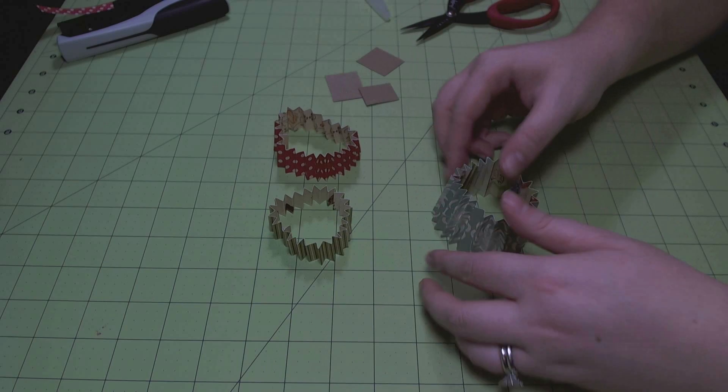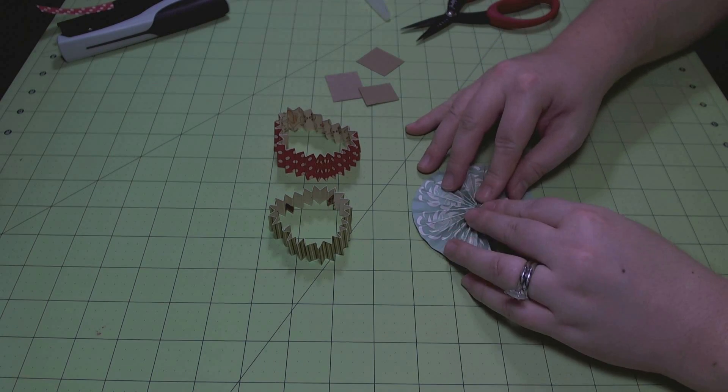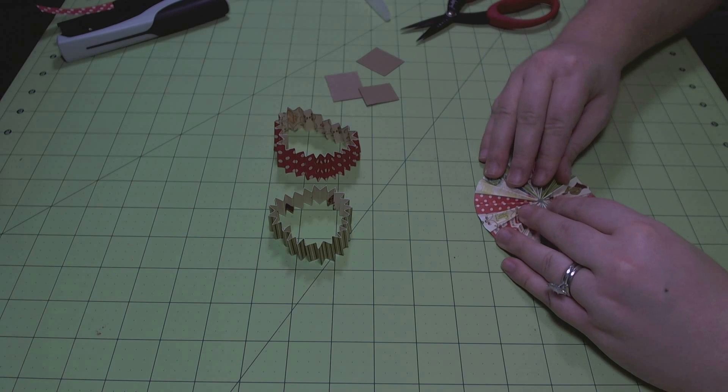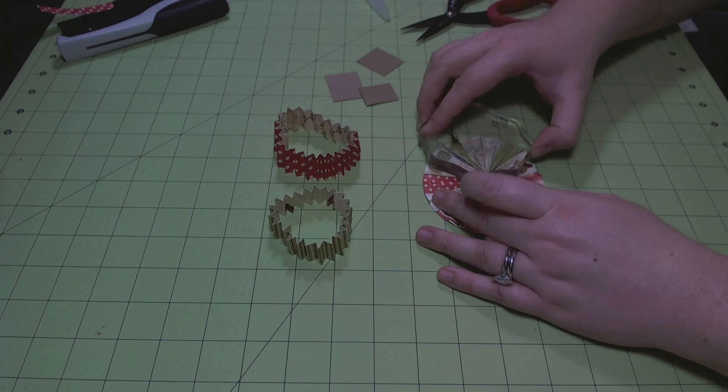That's kind of a lazy way of doing it, but it's quick and easy. Now I'm just shaping my flowers — you can see how that blue and cream patterned floral just looks really cool as a rosette.